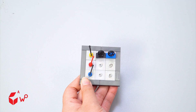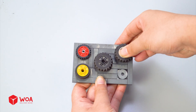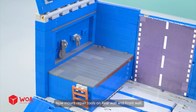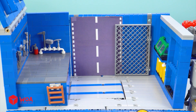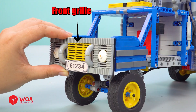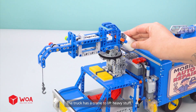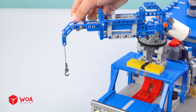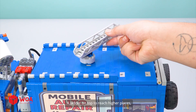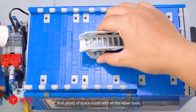The floor. Panel with levers. Mount repair tools on rear wall and front wall. Wall, front grille, spare wheels. The truck has a crane to lift heavy stuff, a ladder on top to reach higher places, and plenty of space inside with all the repair tools.